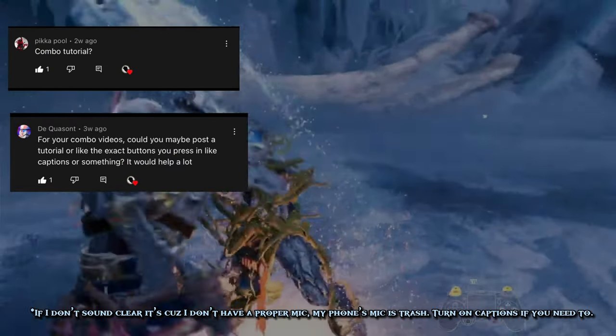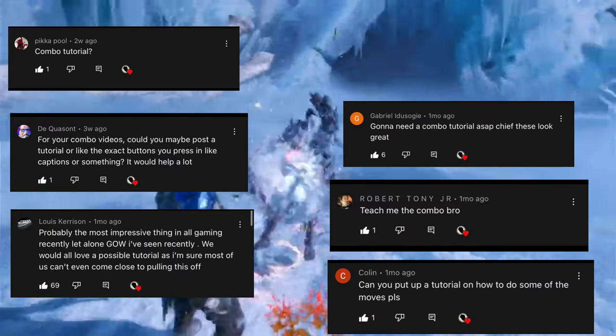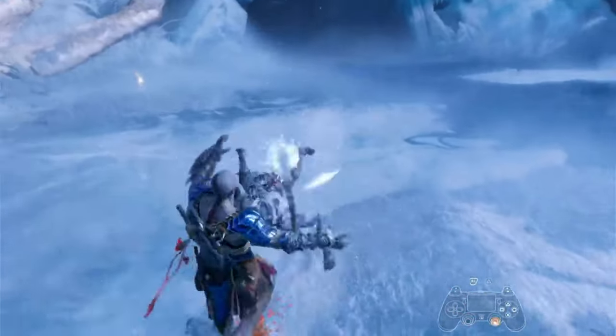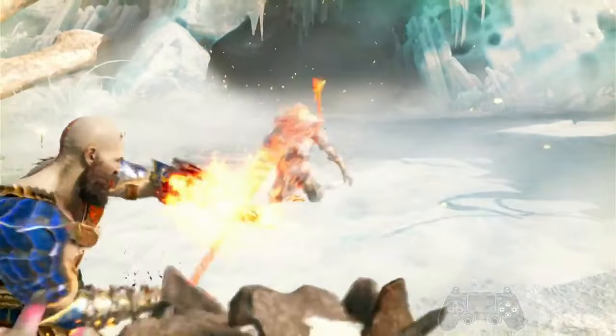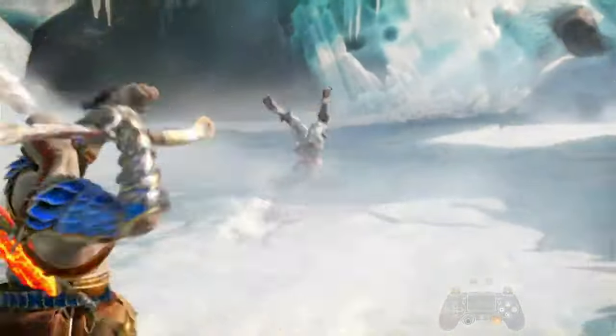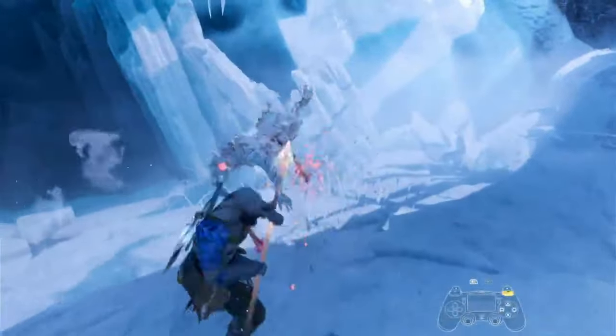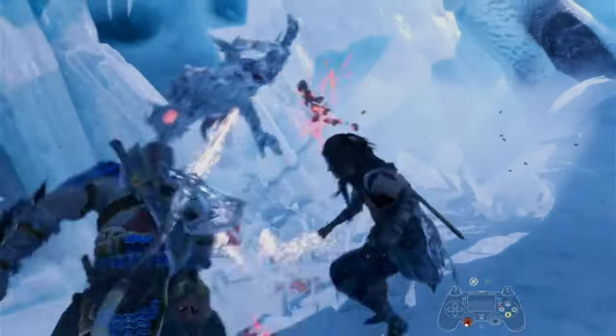For the past month I received a bunch of comments requesting a tutorial, so I'm finally making one, even though this video is long overdue. I'm going to be showing you the easiest way to run a cancel with all the weapons, so that most viewers will be able to learn them. I'll also show the inputs of some of my best combos from my previous videos.